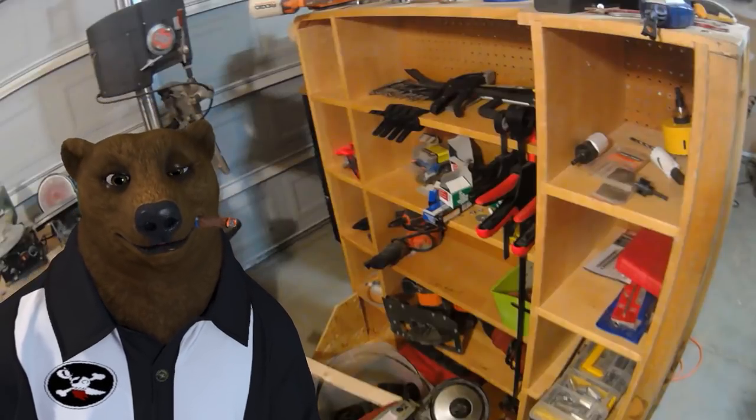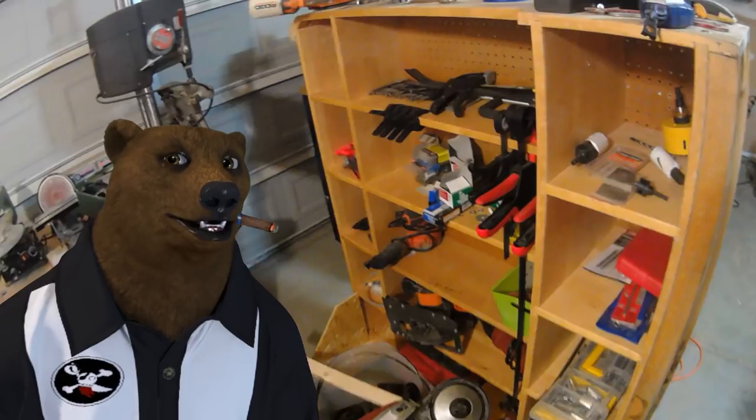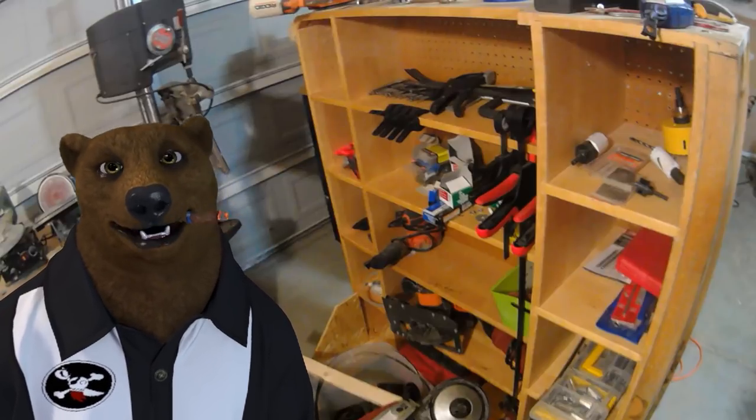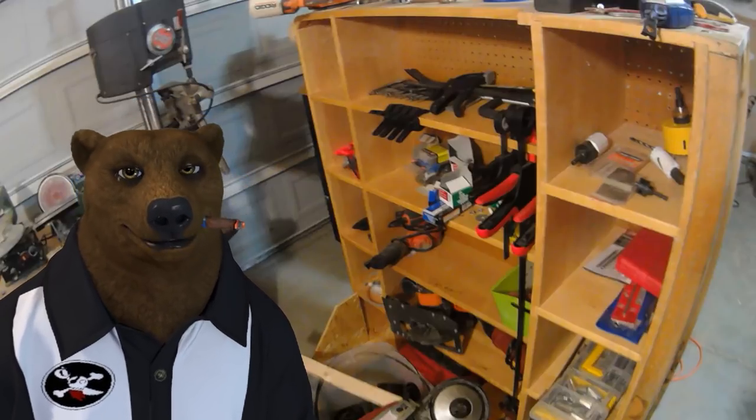Hi there, I'm Red. Welcome back to the shop. This week I'm going to start off with a series of videos on building out your shop — the best bang for the buck at different price points. And I'm going to try and make this a reoccurring series of videos.